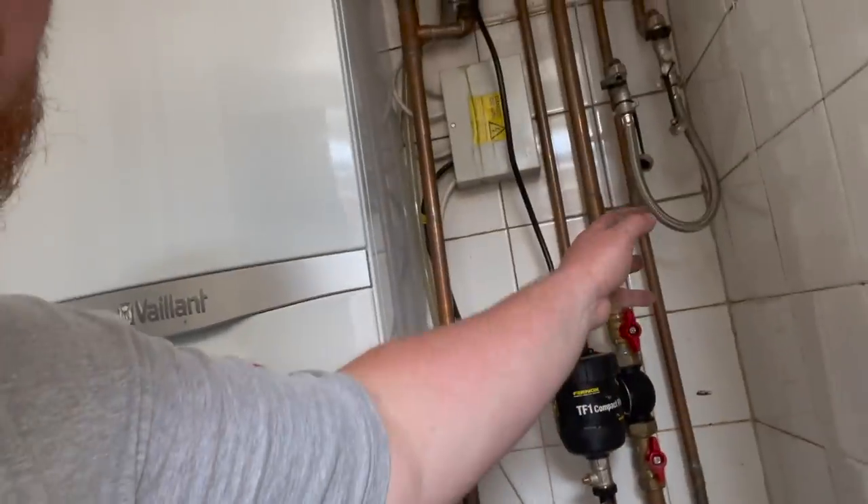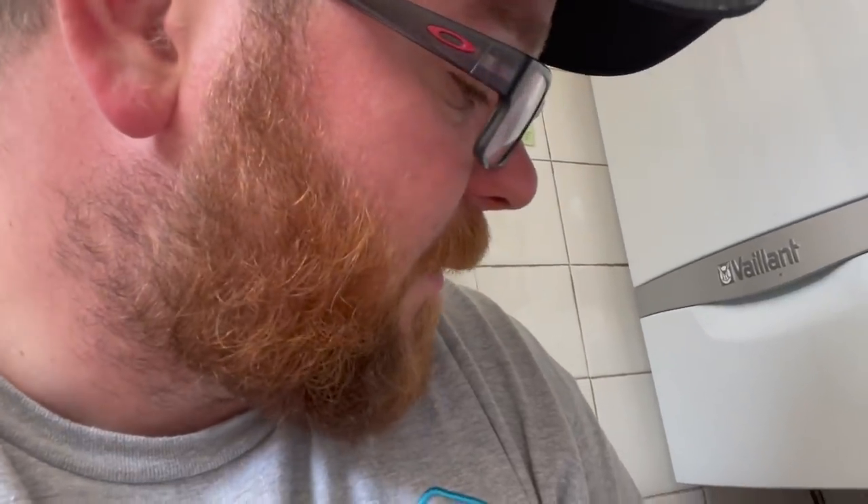The other thing I'm going to do is change this filling loop for one with a pressure gauge so that when you're topping it up you can actually see it here rather than having to keep running backwards and forwards. So that's the plan. I've got to pull all this boiler out, pull the condensate pump out, pull the flow out, all that jazz. But for the meantime I can crack on in here and get all these pipe runs in. That's the aim of the game.